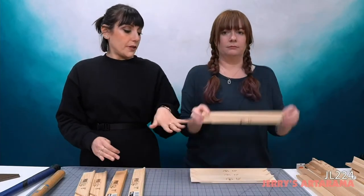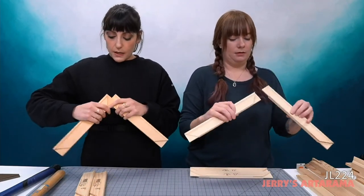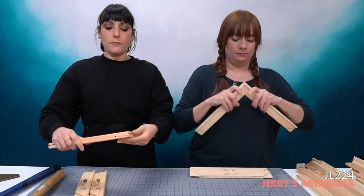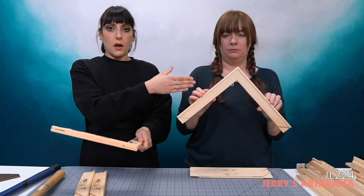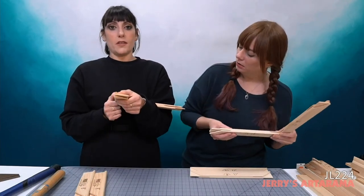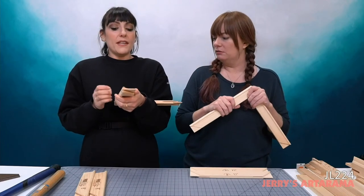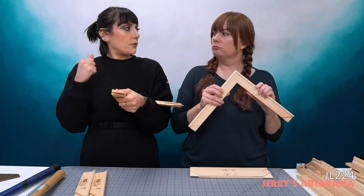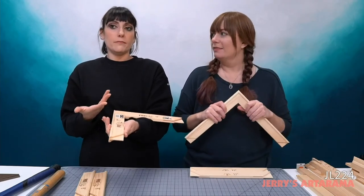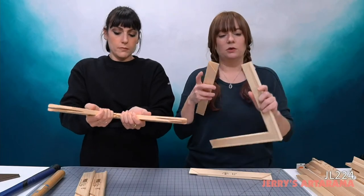The lip holds the canvas up just a little bit, creating a gap between the canvas and the rest of the stretcher bar so you don't have any ghosting or the stretcher bar showing underneath. Emmy has the Creative Mark stretcher strips and I have the Pro Light. Both are pine, but the Creative Mark has a lip on one side, which is traditional, while the Pro Light actually has a lip on both sides.